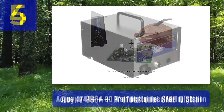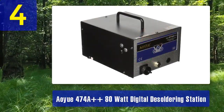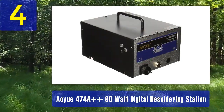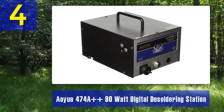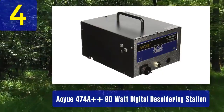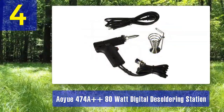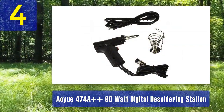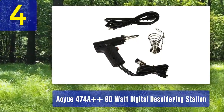Coming in at number 4: the RUF474A++ Digital Desoldering Station is another excellent choice for those seeking a high-quality desoldering solution. With its power and digital controls, it offers precision and efficiency in your desoldering work.